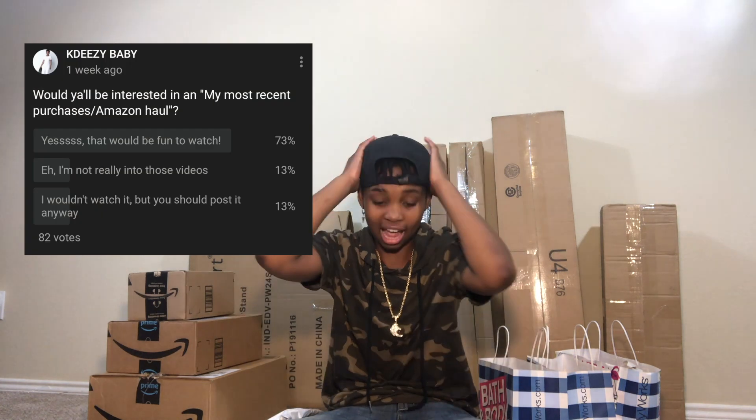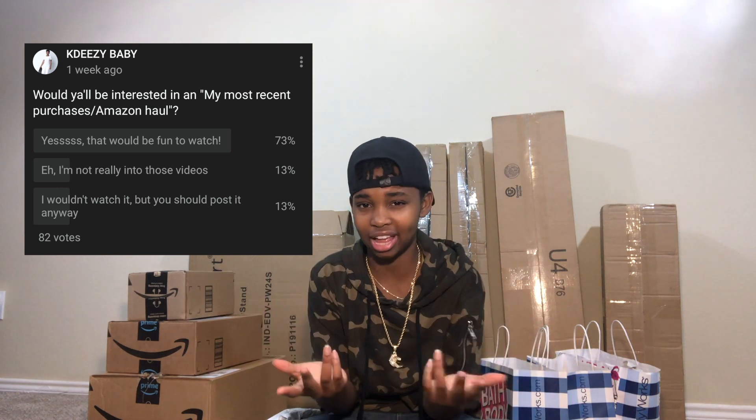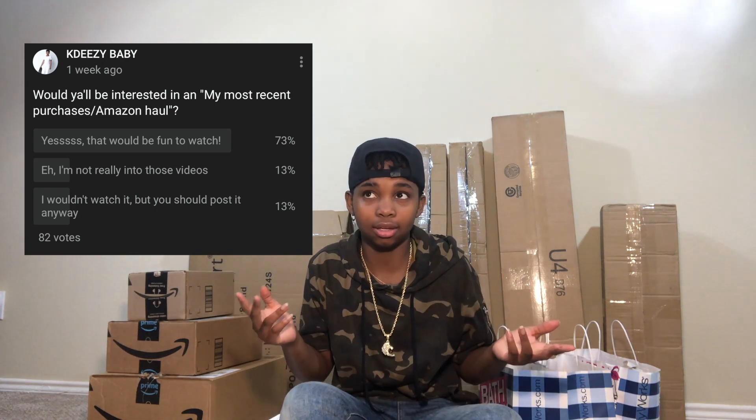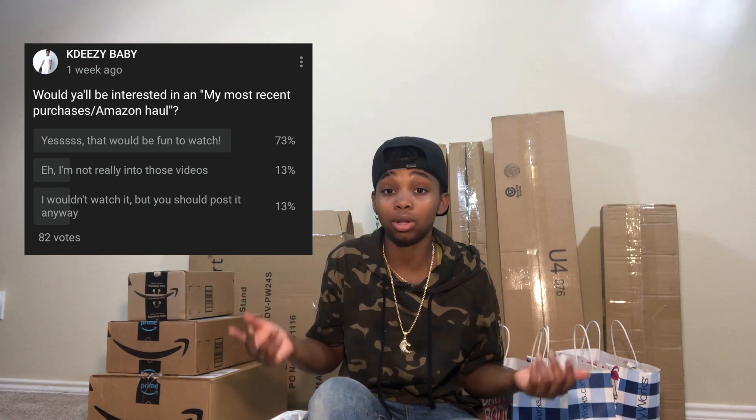So I put up a poll probably early last week. Today's Thursday, but this video is not going to be coming up on this day — you're going to see this probably like a week later. I put up a poll and asked basically would you guys be interested in me doing like an Amazon haul slash my most recent purchases kind of video. And like 70-something percent said they would enjoy the video. So I'm going to go ahead and do this video for you guys.